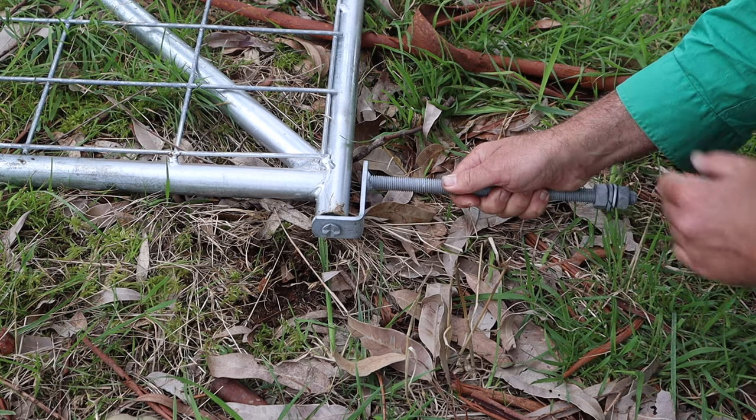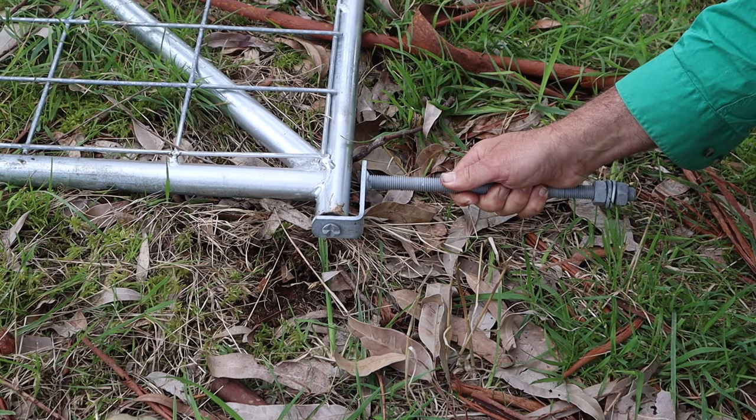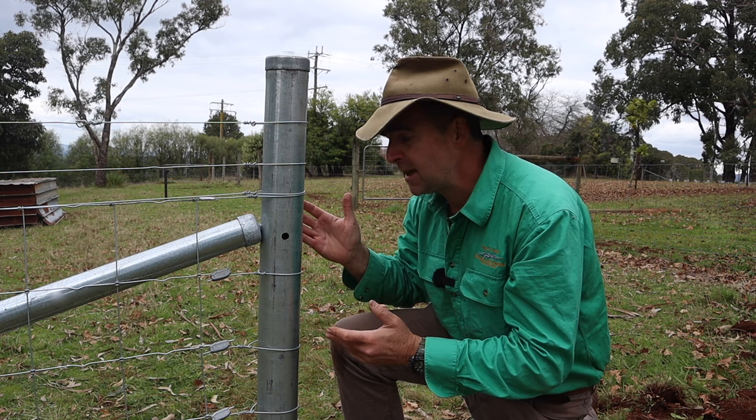The weight of the gate holds it in a perfectly upright position once it's installed. For 80% of applications this is the way to go, particularly these days with so many of us using steel posts — the posts are so strong there's no need for the second pin to increase the strength.